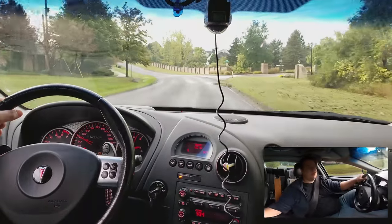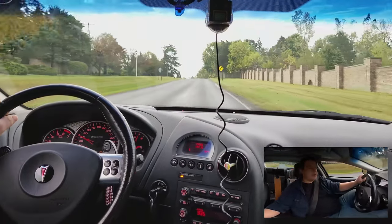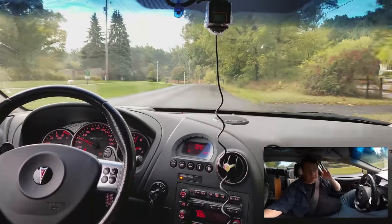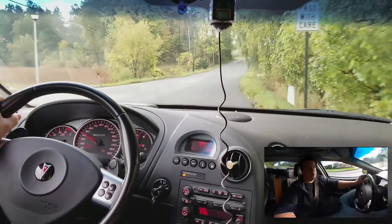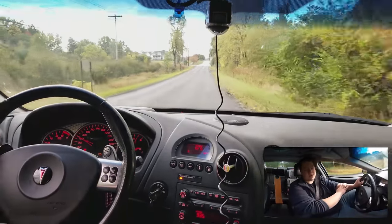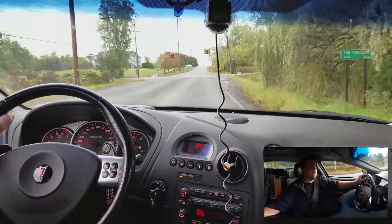The sensor for the passenger seat airbag is pretty much toast. It's all one big unit and it's expensive. I'm hoping to get one at a junkyard. The passenger airbag on-off safety system for the Grand Prix started in 2006, I believe. I should be able to find one — they're pretty common and it was standard on all of them, not a feature or option. The only thing that was optional was the curtain airbags, which I do have as well.